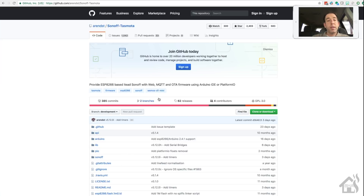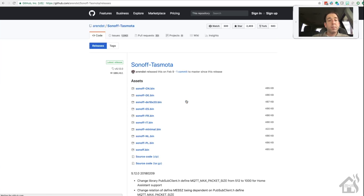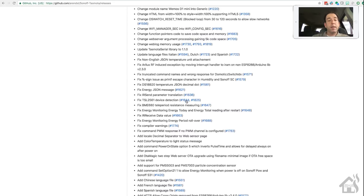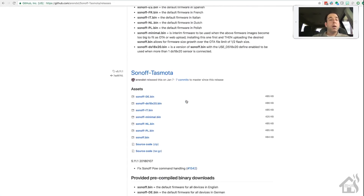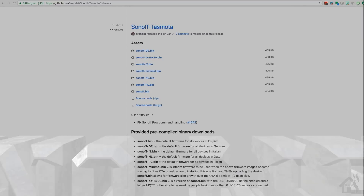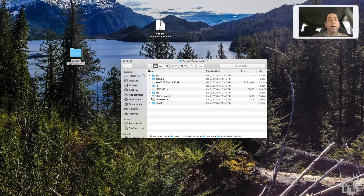Now we are ready to download Tasmota. Go to the Sonoff-Tasmota GitHub page - the link is in the description. I prefer not to use the latest version, so I'm going back one version to 5.11 - that's just my preference, feel free to use the latest version as it should work about the same. Download the source code, which comes as a zip file.